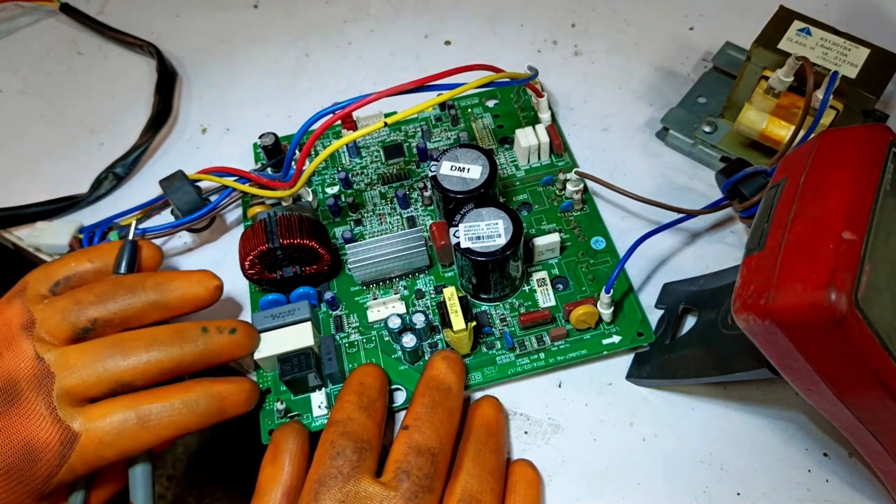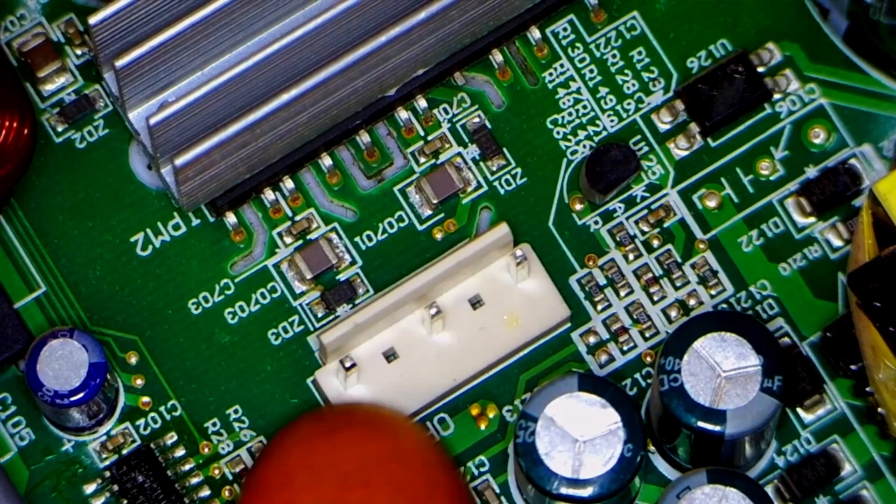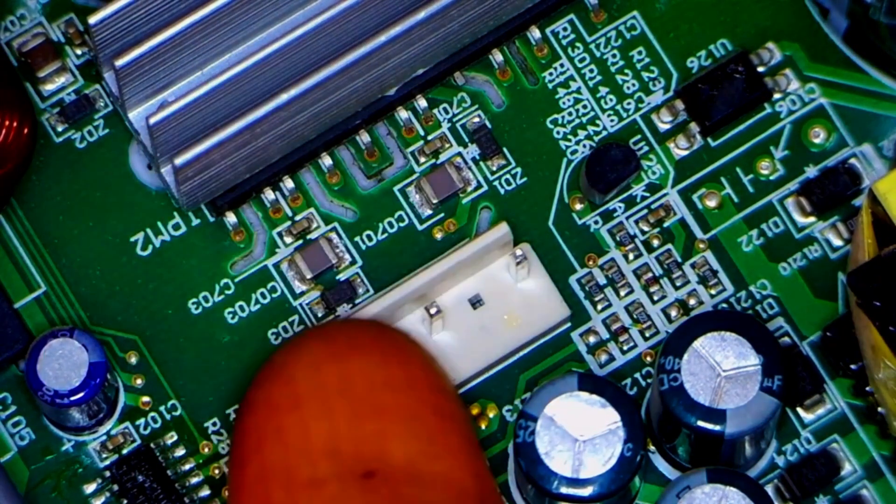Typically, when we supply power to it, we test it by checking the UVW points. This helps us determine whether it's faulty or not.